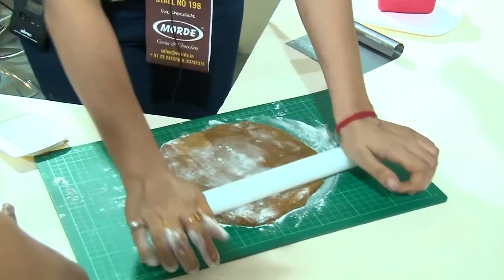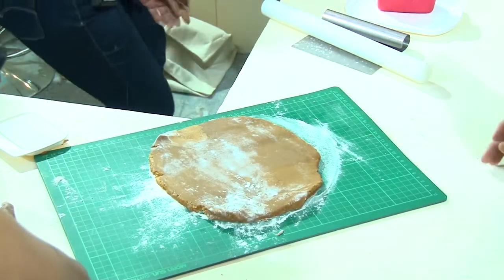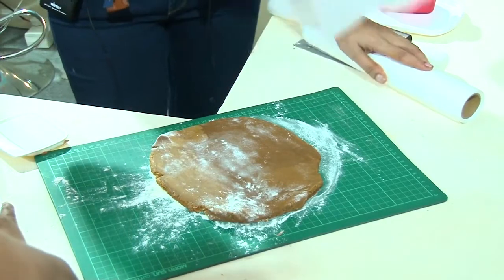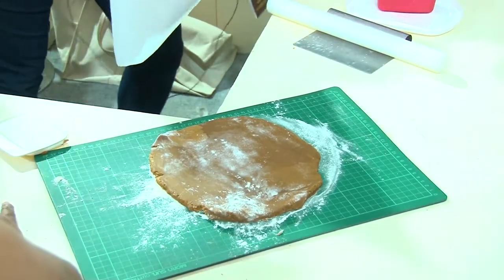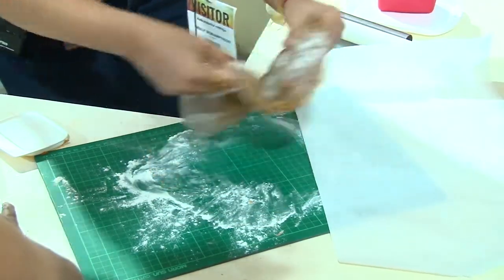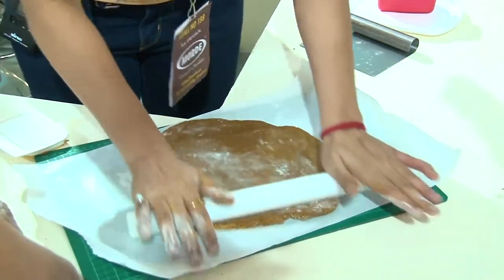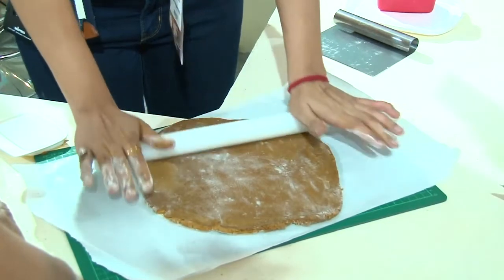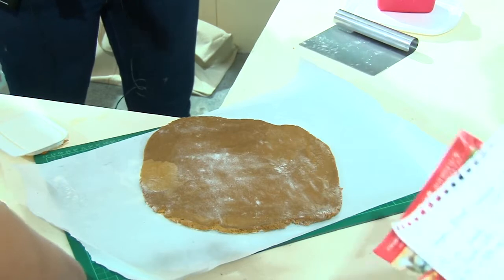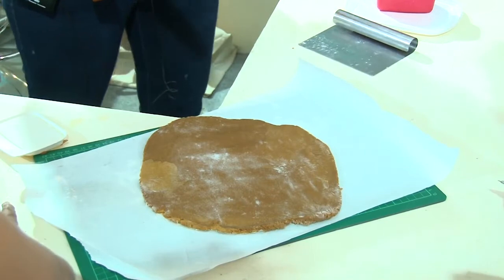If you are not comfortable rolling it like this, what you can do is take a parchment paper. If you put it on a parchment paper, it will be easier for you to cut the template and pop it in the fridge. We don't want the thickness to be as thin as the cookies that we make — because it is a structure, we need it to be a little thick. About 1/8 inch of thickness is what we are looking at.